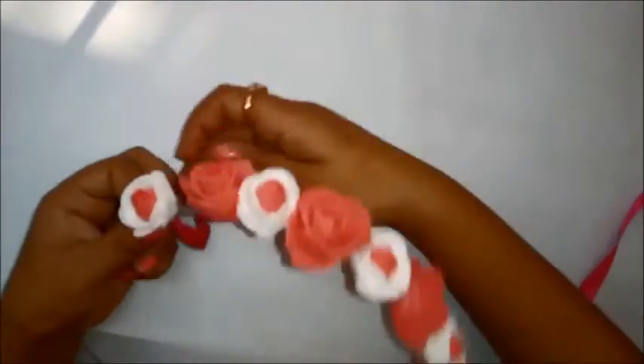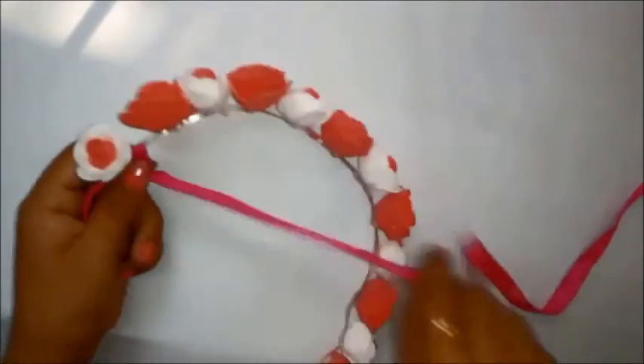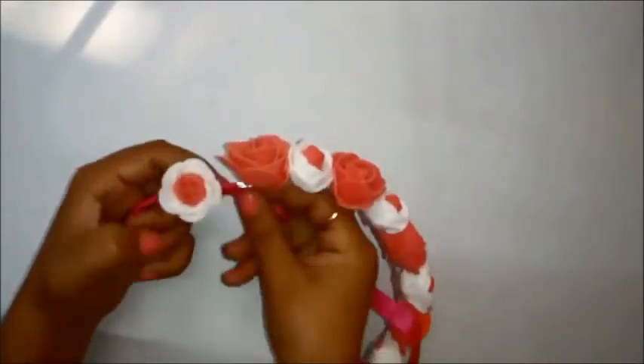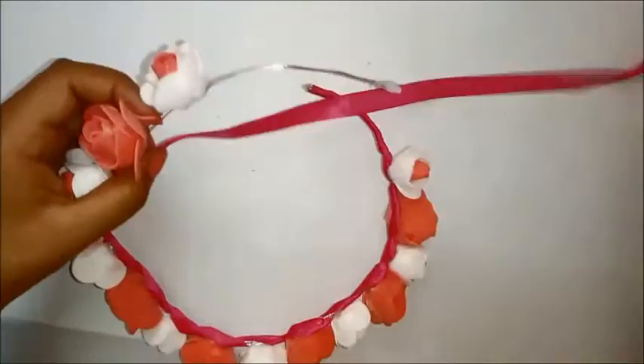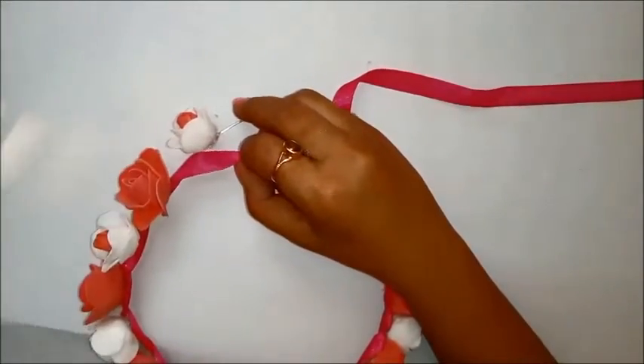You can leave the wire visible if you're okay with that — it is completely safe and won't poke you because we've glued all the sharp edges. But if you want it to be extra special, I'm wrapping it with a pink ribbon. You can use any color ribbon you want — it depends on your preferences.